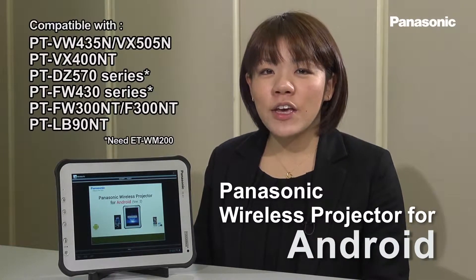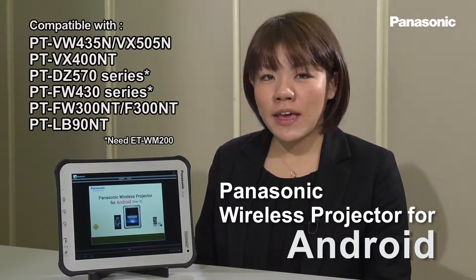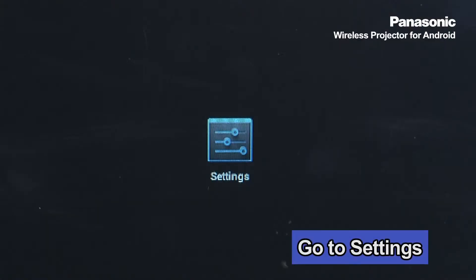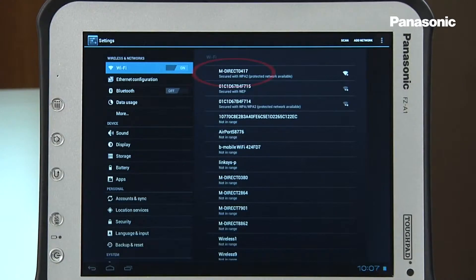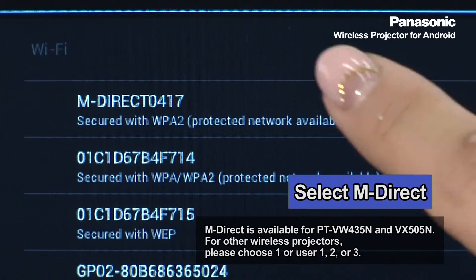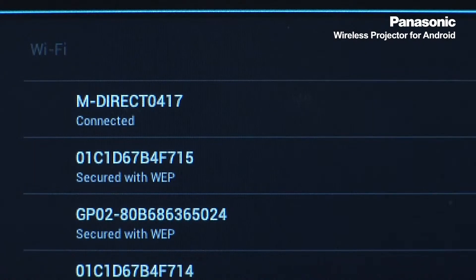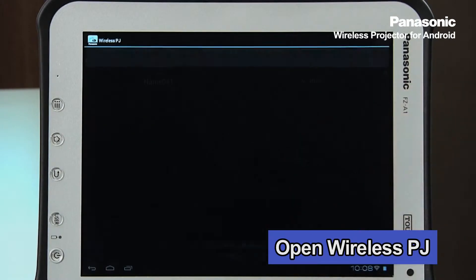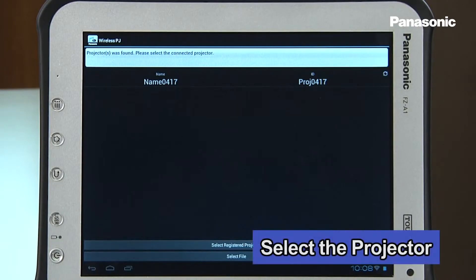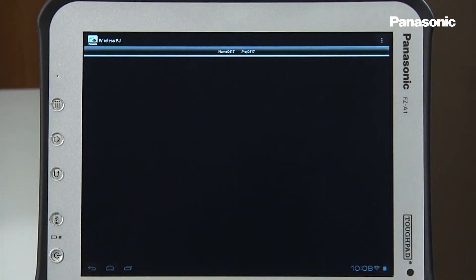Attention Android users — with this application you can enjoy exciting features from your Android device. Let's go over how to set up and connect this application to your wireless projector. Go to settings on your Android device, turn on the Wi-Fi, select M-Direct, then enter the password. Once you're connected, open the application, select the projector that you want to connect to. Once you're connected, you're ready to start wireless projection from your Android device.